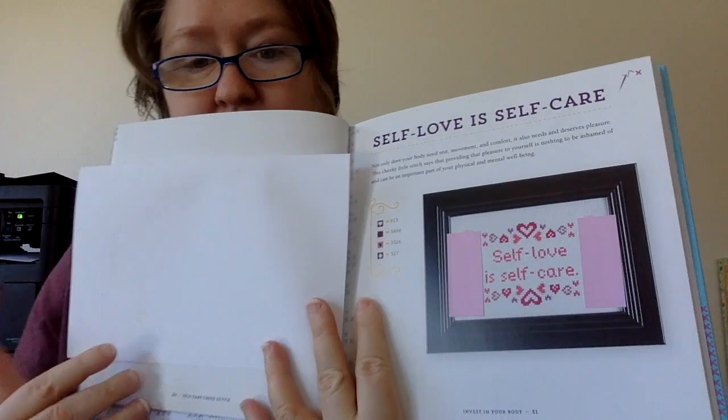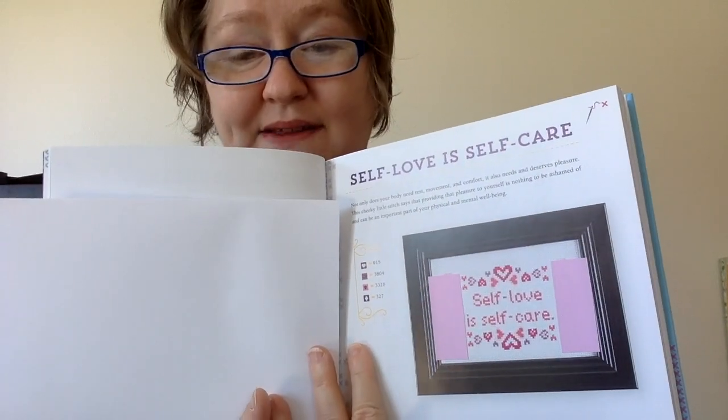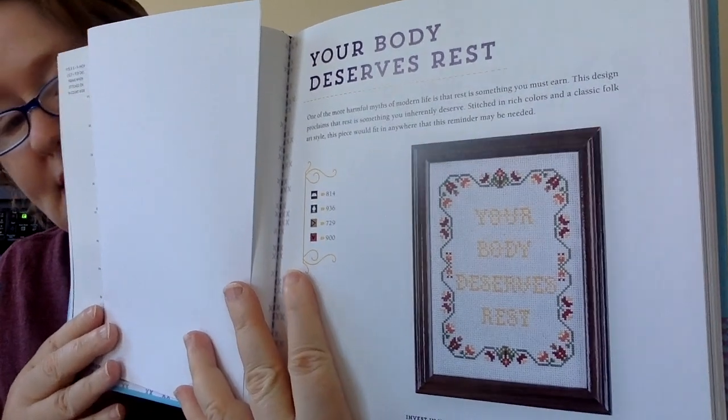This one is called 'Self Love is Self Care.' I did cover up the adult toys that are depicted on the side — you could leave those off or put whatever you wanted there. This next one is called 'Your Body Deserves Rest' — I think that's a really good reminder. They don't give a stitch count, but this one fits a five by seven inch frame when stitched on 16-count aida.